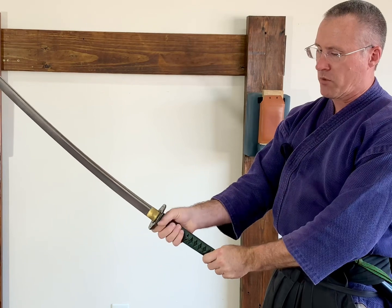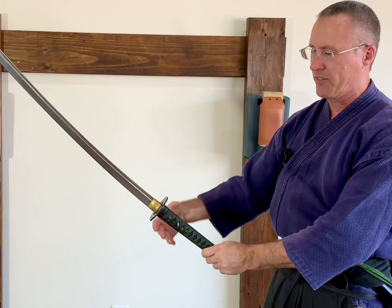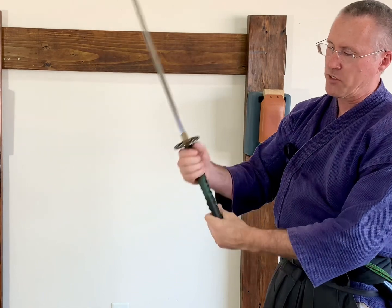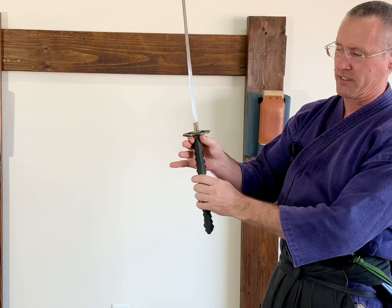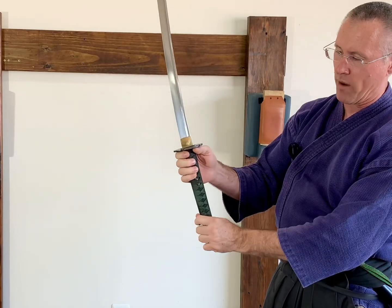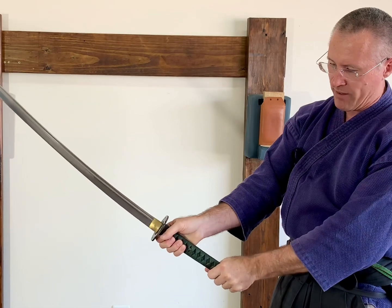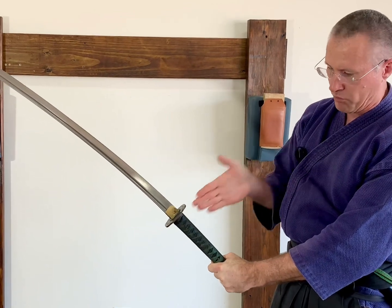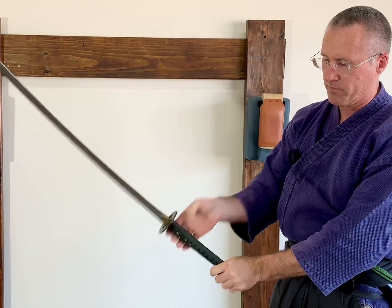First, you want to start out with a pull straight towards you — not out to the side, but straight towards you. What you're doing is hooking, because if you notice, the handle is oblong — it's longer here than it is wide — so that gives you a little hook you can grab with your fingers and pull with. So I'm going to start here, hook and pull straight towards me, and that will turn the blade.